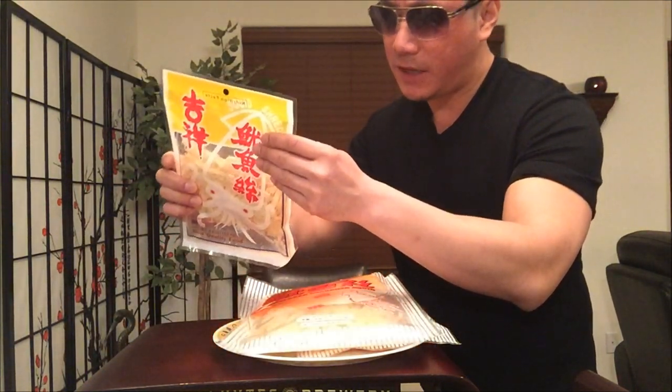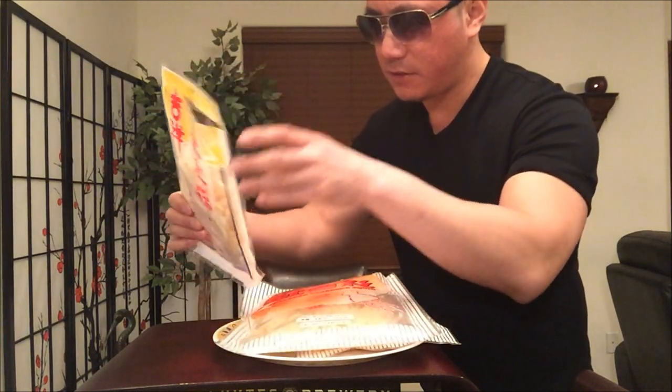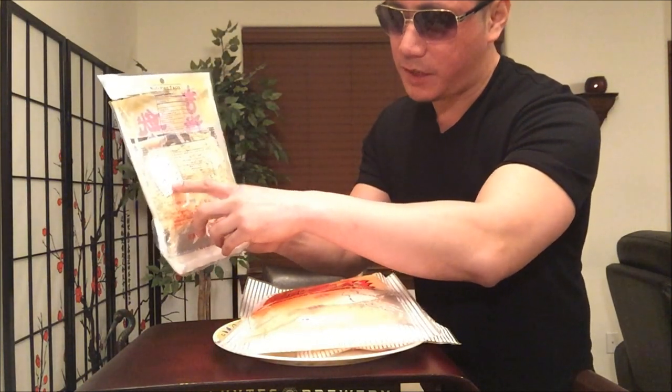Good stuff. Now this bag seems to taste a little bit sweeter, which is a little bit surprising. But again, it's nice and chewy. This brand I'm not sure I've ever had before, so we'll see how they represent. It's always good to keep these packages nice and fresh.